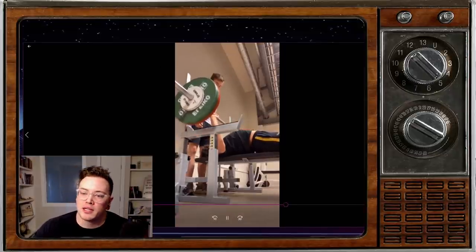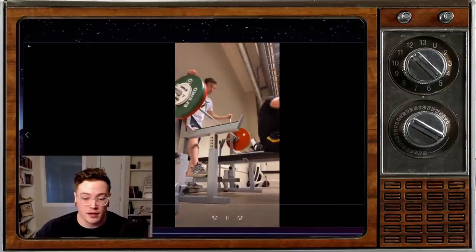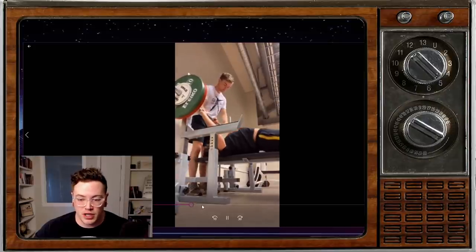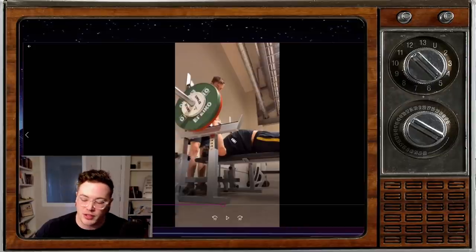Anyway, getting back to the point — he weighs 154 pounds and this is 225 for a set of three. First off, good on you, man. That's way more than I was benching when I was that age. So you're already winning in that sense.